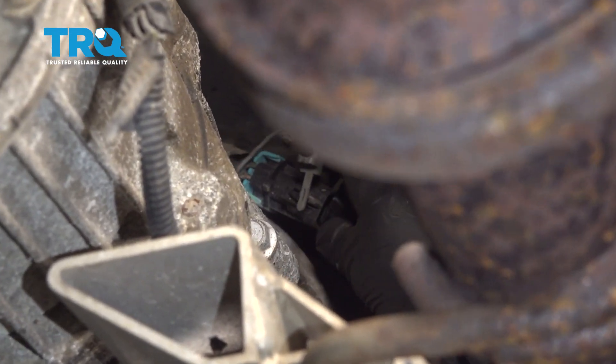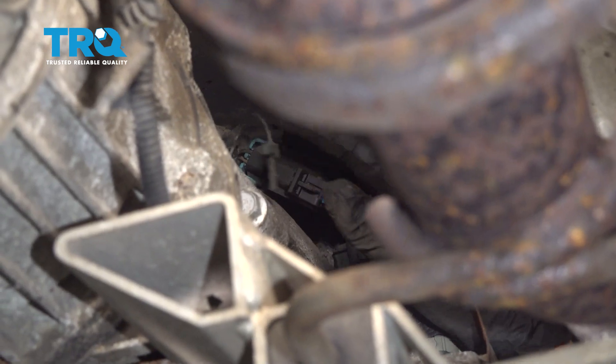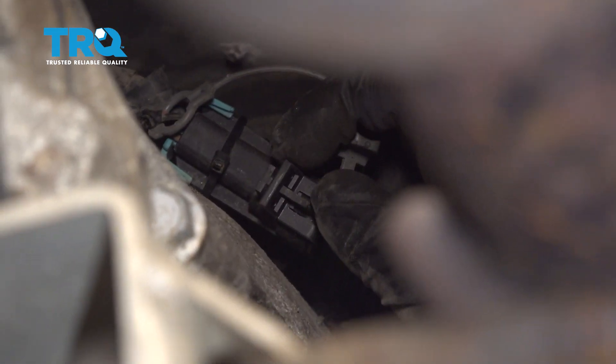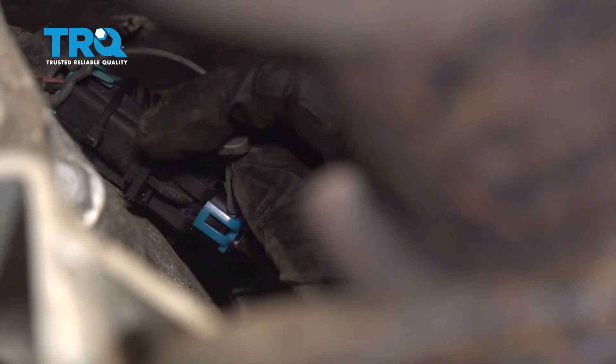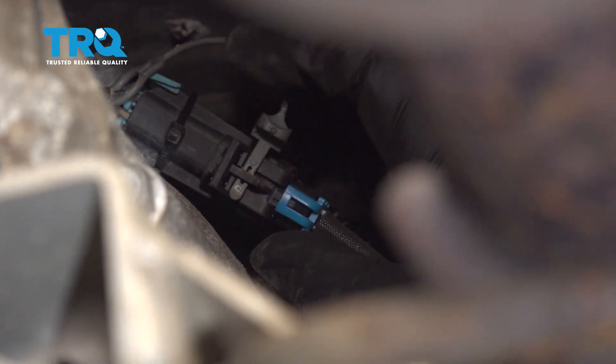Line it up. Now it's locked down. Take this safety tab and slide it through where the lock tab is, just like that, and lock it down.